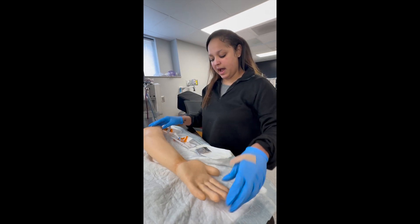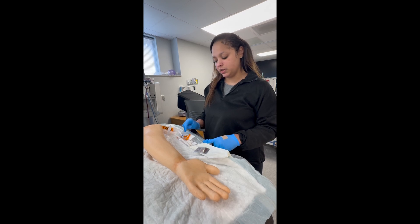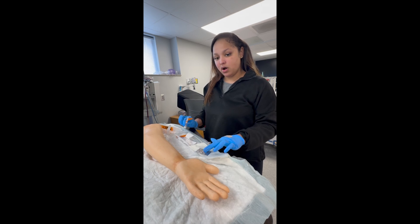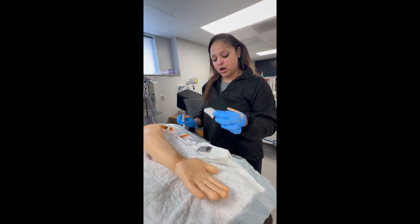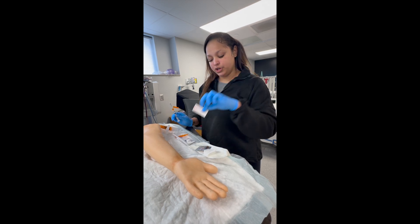I have an ABG kit which consists of a 22 gauge and a 23 gauge needle. Today I'll be using the small needle. It has an alcohol prep pad, a gauze, a band-aid, and a label for your syringe.